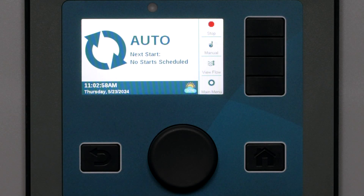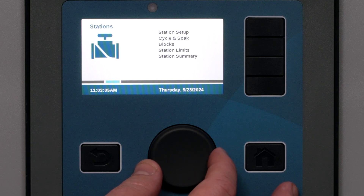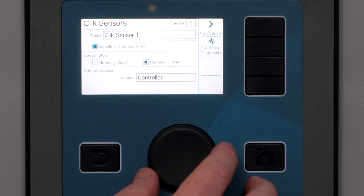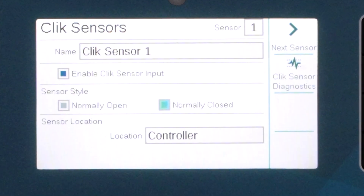There are many kinds of click sensors, and the most common is a simple rain shut-off switch. An ACC2 can accept up to 3 click sensors, and we must tell it how each sensor works. Click the Enable box to configure the sensor, then select Normally Open or Normally Closed. All Hunter click sensors are normally closed and open the connection on alarm. Some aftermarket sensors may be normally open and close on alarm — consult the sensor documentation to determine which type you have and check the box accordingly.